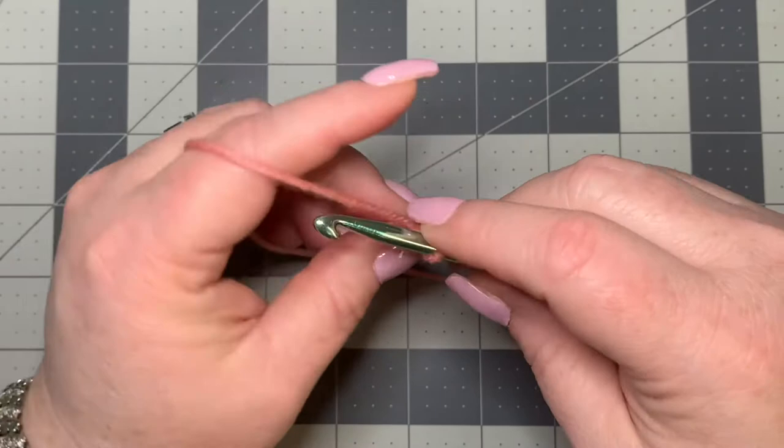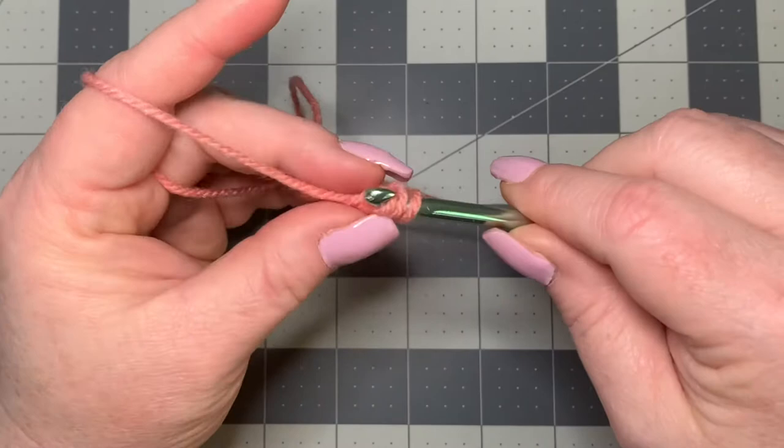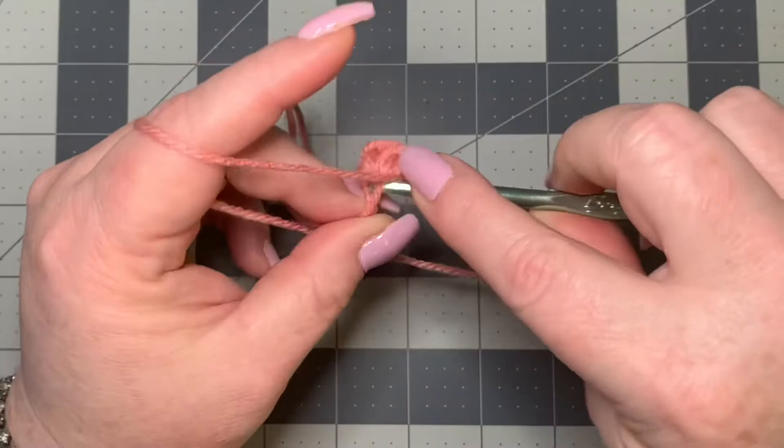So I'm going to put 12 half double crochets into the second chain. Of course your pattern could call for anything — single crochets, double crochets, whatever it calls for. Just put all of your stitches into the second chain, because like I said, this is your magic circle. I'm just going to work these 12 half double crochets.